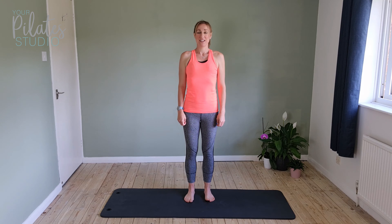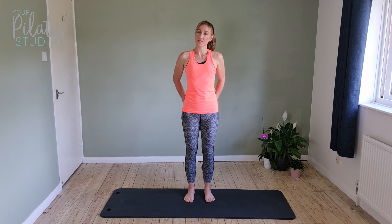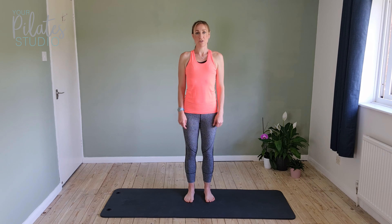Hi, welcome to your 10 Minute Tone. This one is glutes for beginners, so it's going to be working through your bottoms, getting them active and working well. We're going to start standing and then come onto a mat, so make sure you've got one ready.